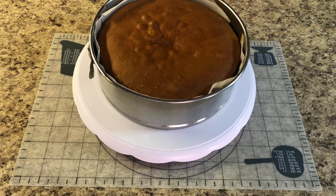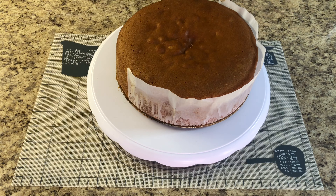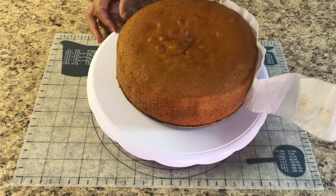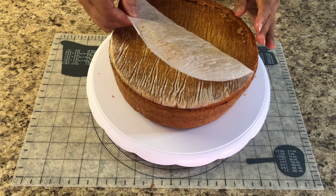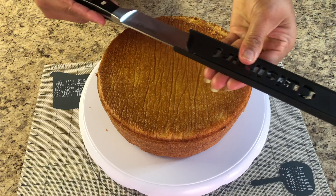Now I'm going to show you guys a very simple and basic fondant icing cake. I have here a 9-inch cake, around 2 kilos. I'm going to cut it into three layers.